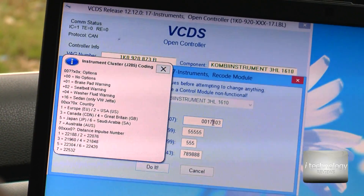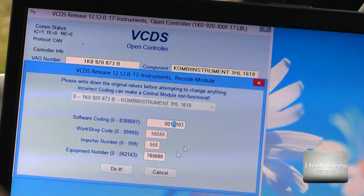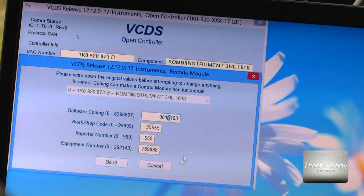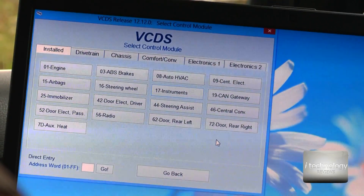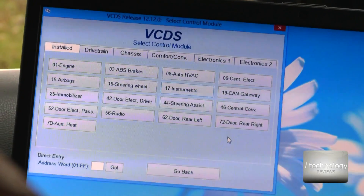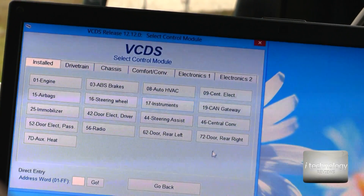So the fourth digit becomes 7. All you have to do is modify that fourth digit, hit OK Coding, and that's all. This is pretty much the tutorial on how to remove your ding and the flashing LED dashboard warning.